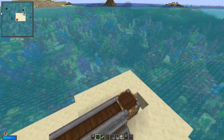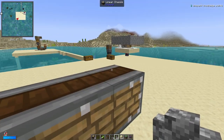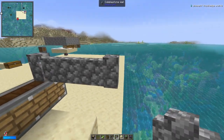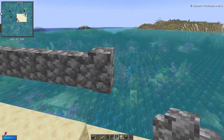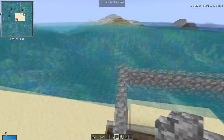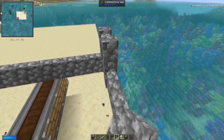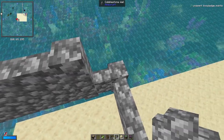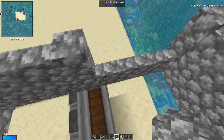Now what we're going to do is grab cobblestone walls, and above this last block, we're going to put one there and just surround the edge, and we're going to do this for two blocks. This is just to stop the snowman from jumping up on top and jumping out. If you are building this in a warm biome, you might need to replace the snowman once in a while, but it does give you quite a few snowballs in the meantime. You can also set this up with compacting drawers and all those things as well.